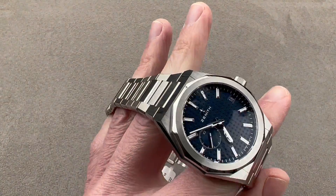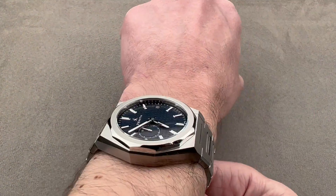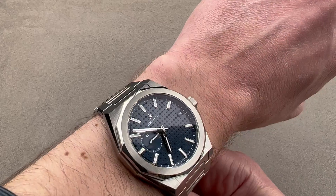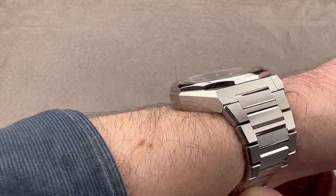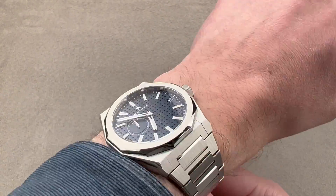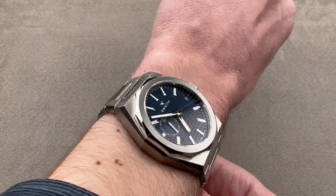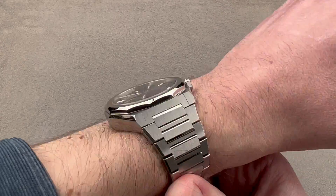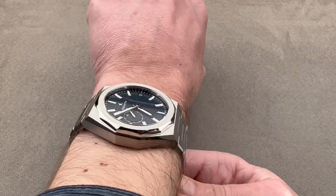On my wrist, which is 16 centimeters in circumference, the watch wears nicely. It is somewhat broad, but if you find it's too broad or you're borderline, just put it on the strap. It is quite thin and will easily fit underneath the cuff, especially a cuff with any looseness like a jacket. I can recommend this watch for a wrist as small as 15 centimeters in circumference. On the strap, you could probably get away with a 14-centimeter circumference wrist.